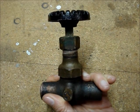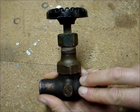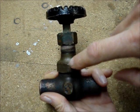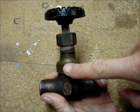Remove the valve from the valve body. Hold on to the valve body with a wrench or your hand, and turn the nut closest to the valve body counterclockwise.